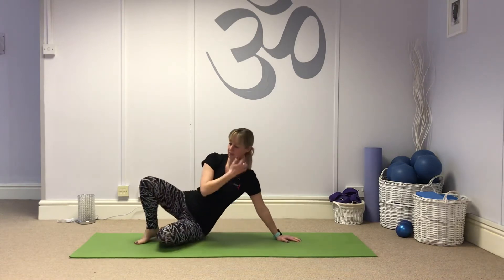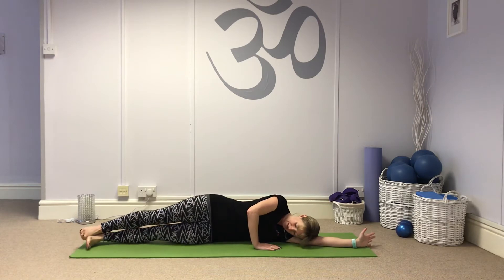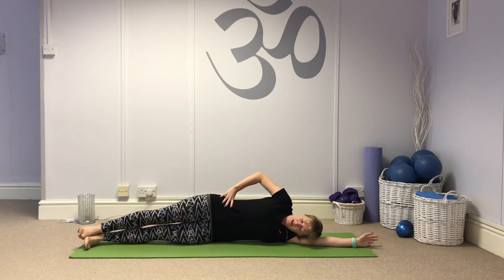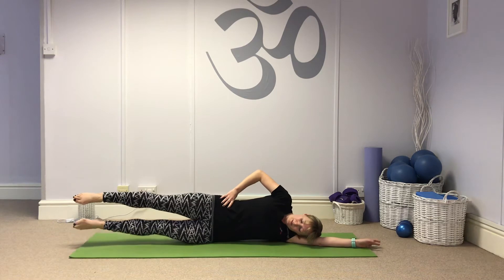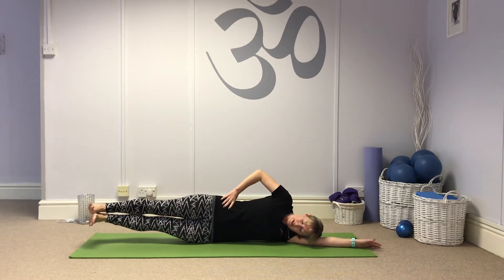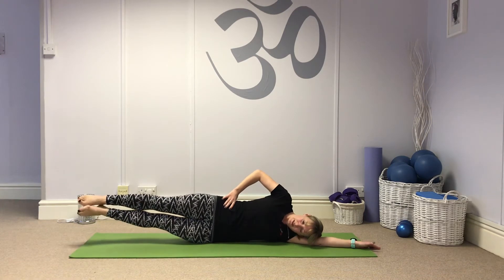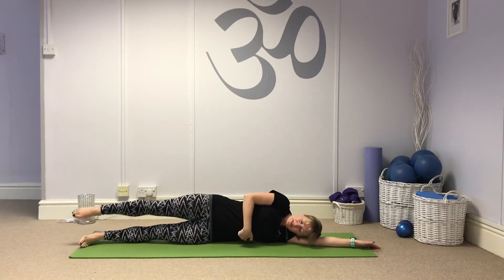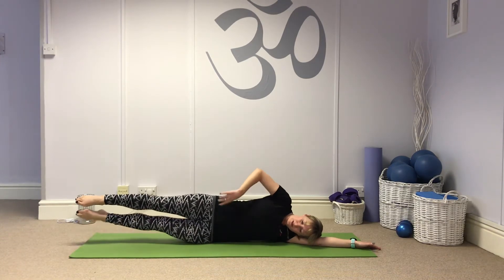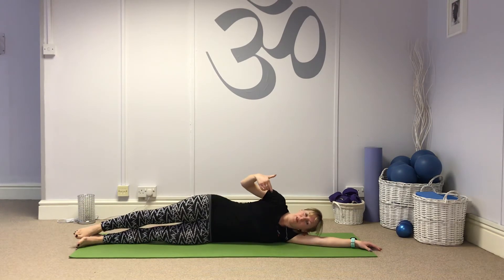Then I come onto my side for the side leg series. Straight line, head to heels — you should be able to see your toes. Hands on your hip, lift the bottom rib so your spine is in alignment. Lift the top leg to hip height, bottom leg comes to join it, flex the feet, and lower. I'm focusing on keeping that spinal alignment and not letting the ribcage drop to the floor while staying on the hip. Then I do that on the other side.